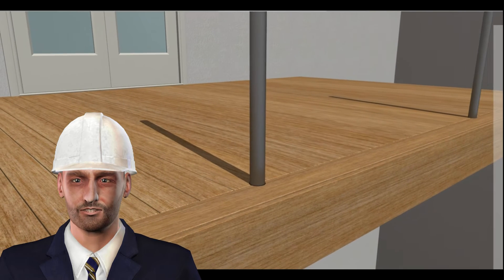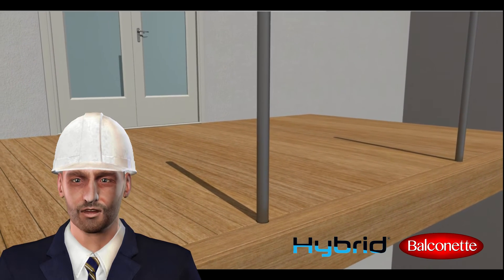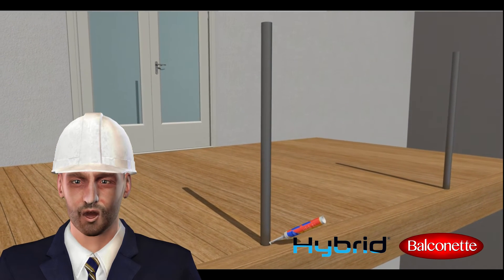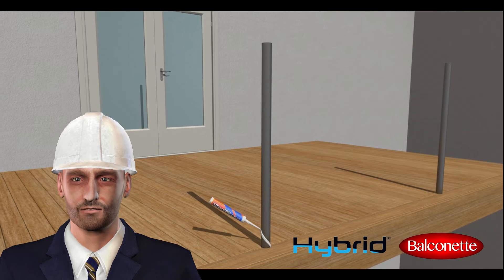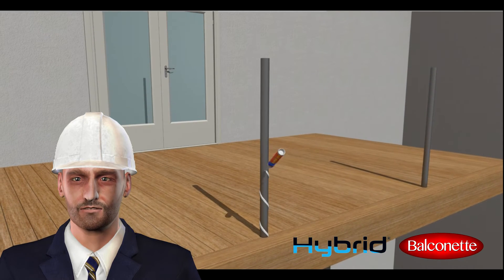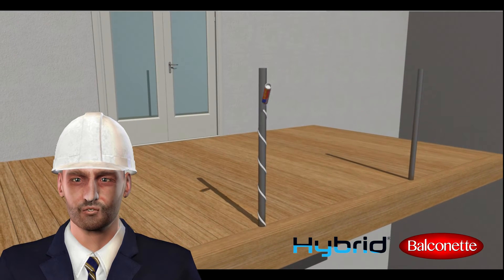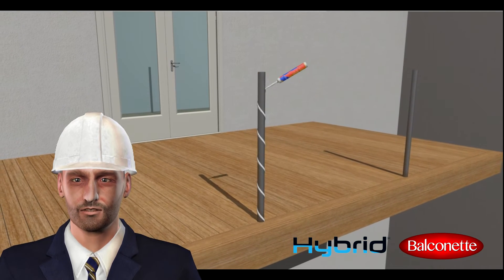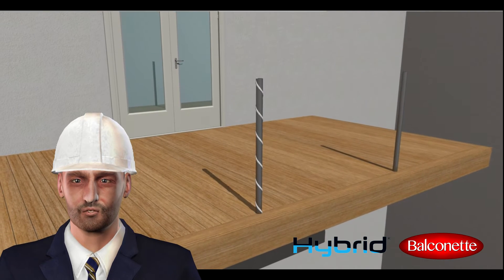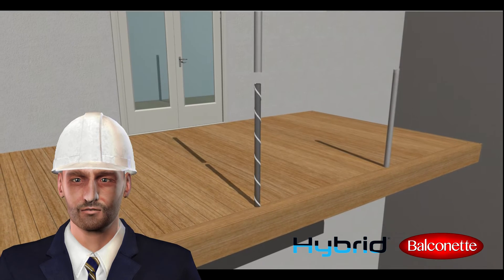The cover posts are supplied and installed as part of the installation of the Balcony System glass balustrade. A thick bead of sealant is applied to the primary post before sliding the cover post onto it. This performs two important actions: one, when the sealant has set, this glues the two elements very strongly together, leaving no room for movement; and two, this isolates the two materials so there is no direct contact between them.